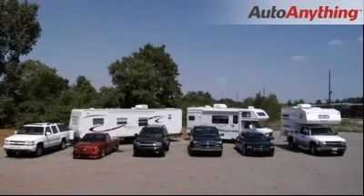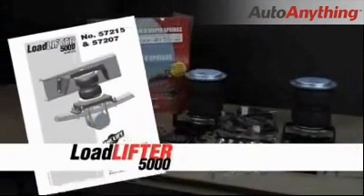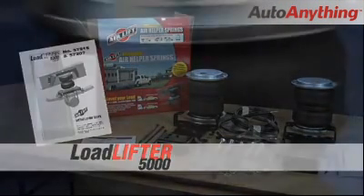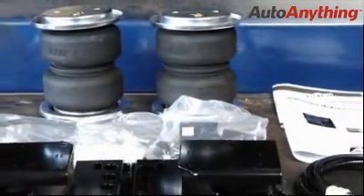Keep your truck, van, or motorhome level and riding comfortably when hauling or towing with Airlift Loadlifter 5000. Loadlifter 5000 kits are Airlift's heaviest rated kits, engineered and built with reinforced rubber bellows and end caps made with ultra-strength Zytel nylon.